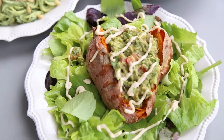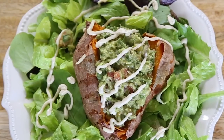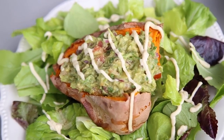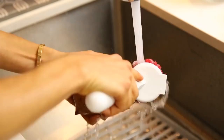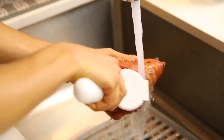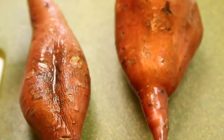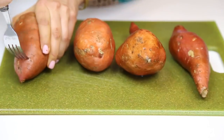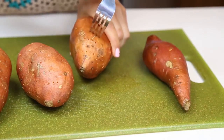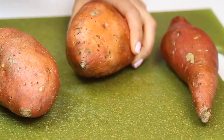First meal, we're gonna make some guacamole stuffed sweet potatoes — absolutely delicious. So the first thing we're gonna do is wash our sweet potatoes thoroughly. You want to scrub them, make sure they're very, very clean. And once that's done, you're gonna poke some holes with a fork — I just made lines all over the sweet potatoes and poked them all over. This is gonna help the skin not get stuck to the sweet potato.